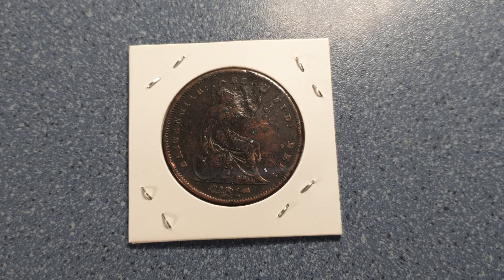According to Numista, the value for the Fine condition is 35 dollars. When I look at NGC for the year 1844, the value ranges from about 10 dollars for the worst condition all the way up to 700 dollars for MS64.